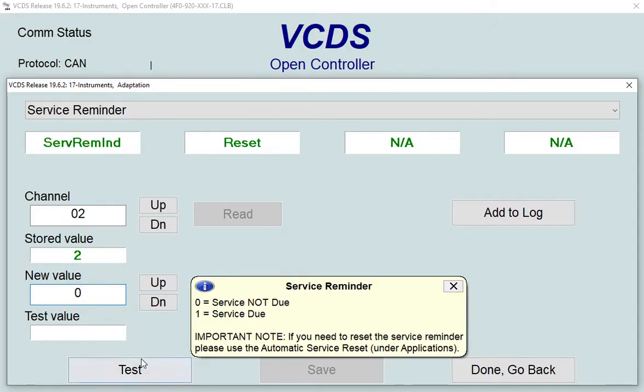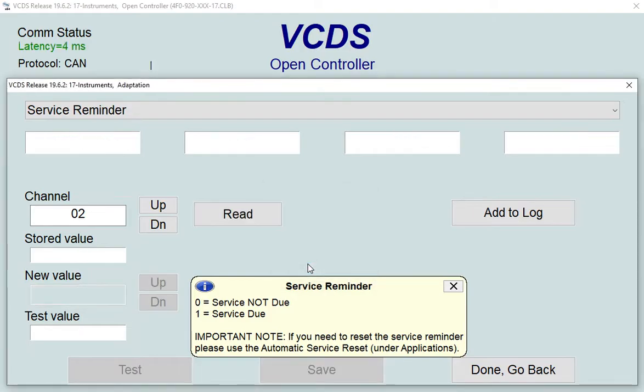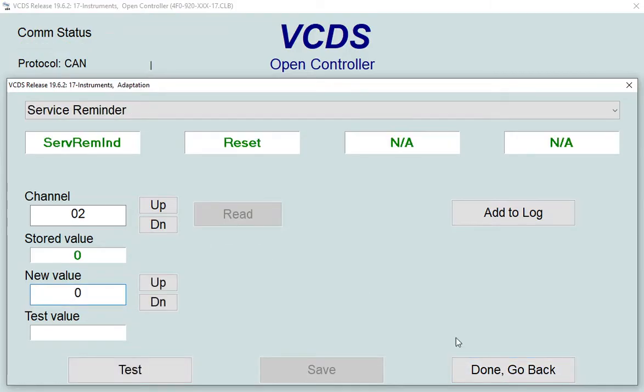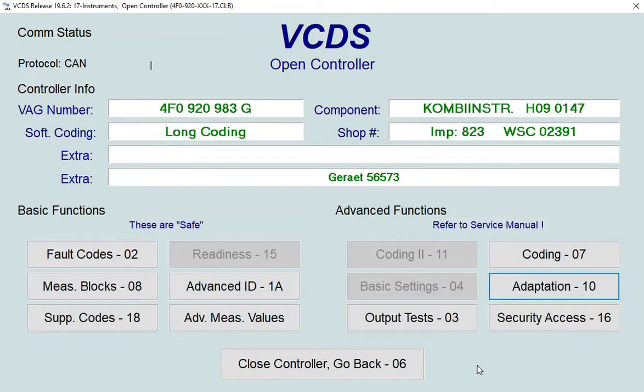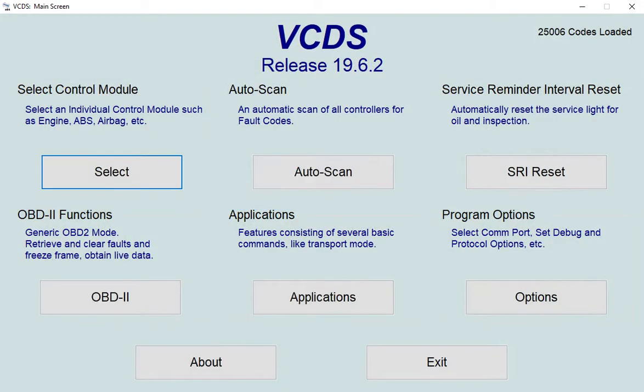Test the zero value — it's accepted. Now save it and confirm that zero is the value you want to save. That's the service done, but do a quick read of the values to make sure it shows zero. Then go back to the main screen — the service light is now reset.